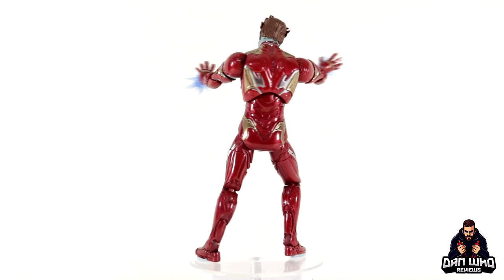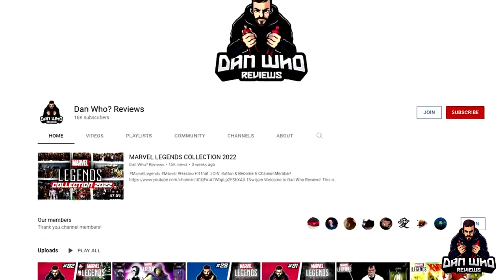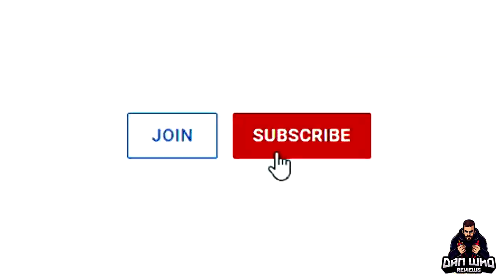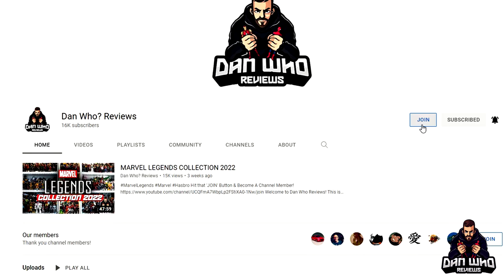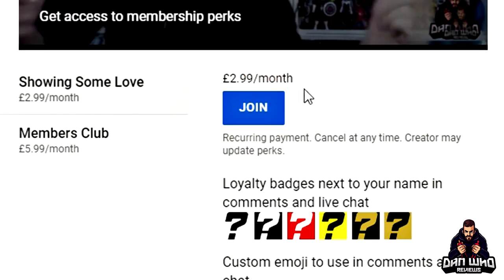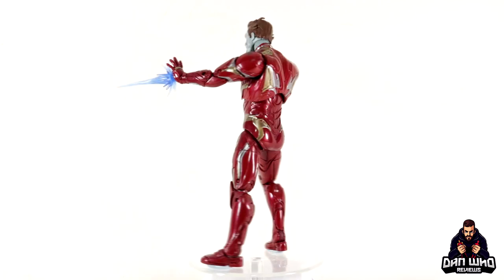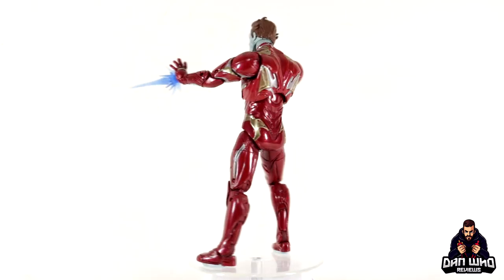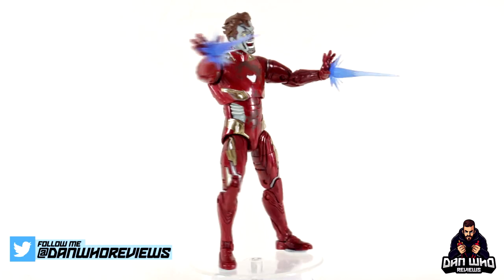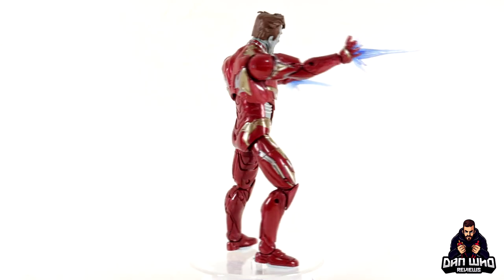If you like Marvel Legends you're in the right place — check out the videos tab and the playlists. Most importantly, please hit that subscribe button, hit all on the notification bell, don't miss out on a video, and hit that join button to become a channel member — show some love or join the members club, much appreciated. You can follow me on Instagram at It's Dan Who and on Twitter at Dan Who Reviews. Until then, my name is Dan W and I will of course see you on the next one.